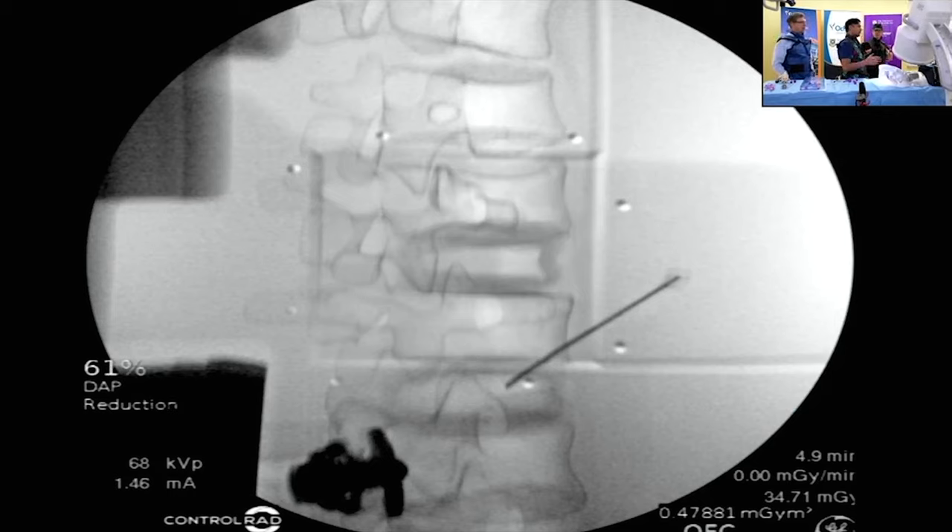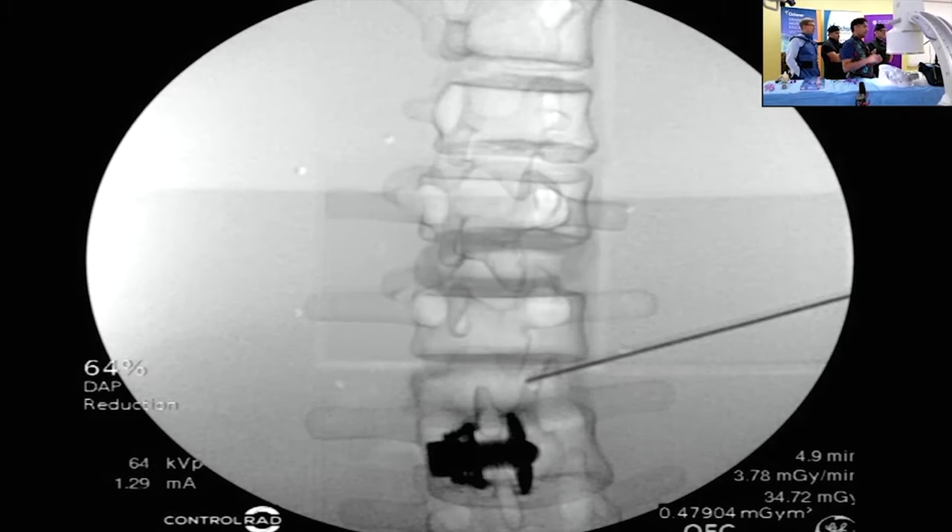Following Kambin's triangle approach, we're trying to enter close to the SAP, low in the foramen. Once we've seen the approach of the needle on oblique view, you're going to bullseye that view, then go back to AP and check to make sure you haven't gone too far — just like in kyphoplasty, you're always checking to see that you haven't passed the medial border of the pedicle.